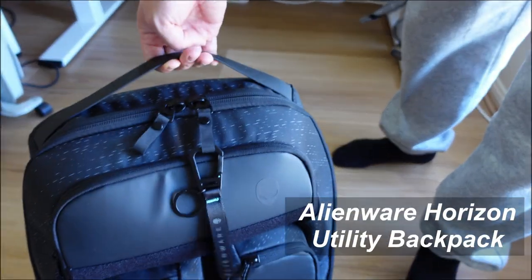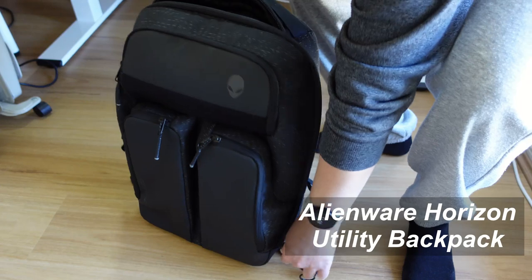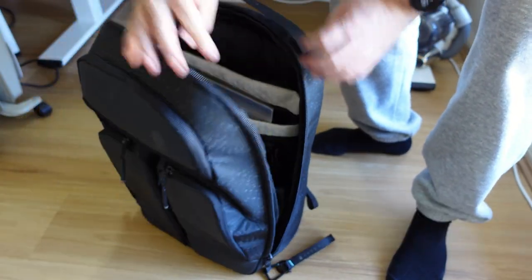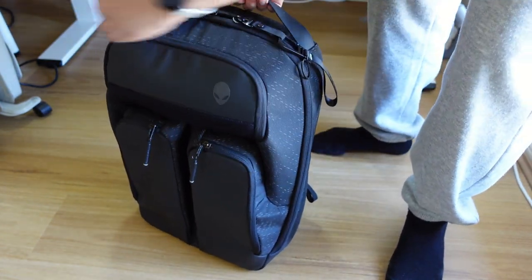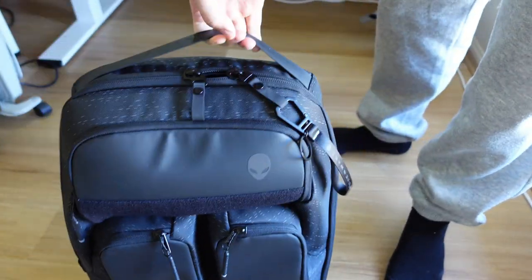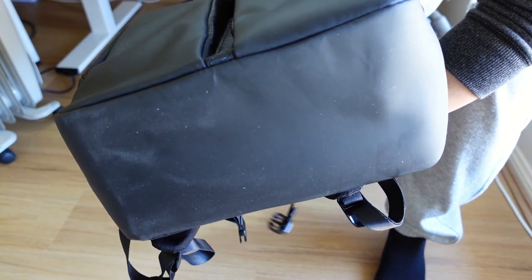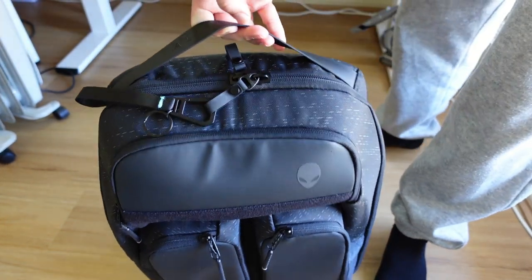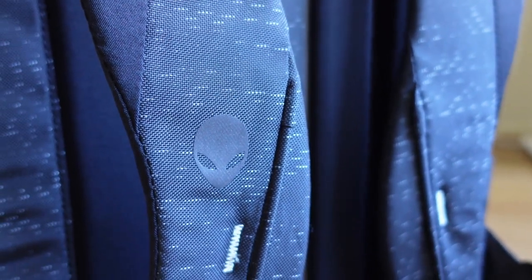This is the Alienware Horizon Utility Backpack, the largest size model in the Alienware Horizon Backpack series, designed for us to throw everything we need in there. What I really like about this backpack is that it's super practical and easy to use. All the zippers are really smooth. This backpack has a rigid shell while the weight is still fairly light when it's empty. The base is leather so it doesn't stain easily, and it stands on its own when fully packed and also when it's empty. There are Alienware brandings everywhere over this bag.